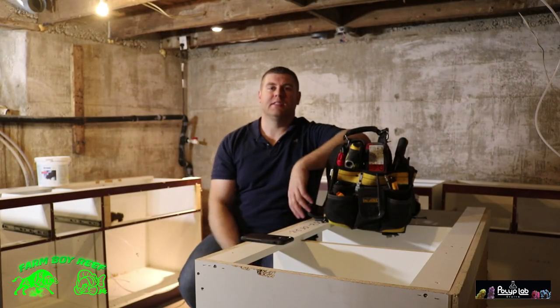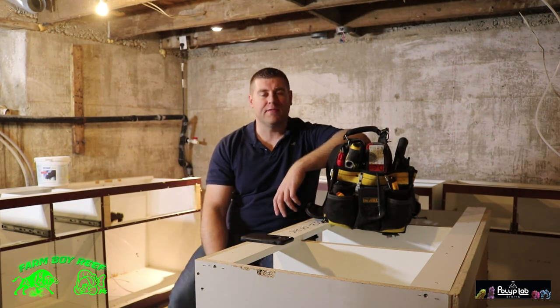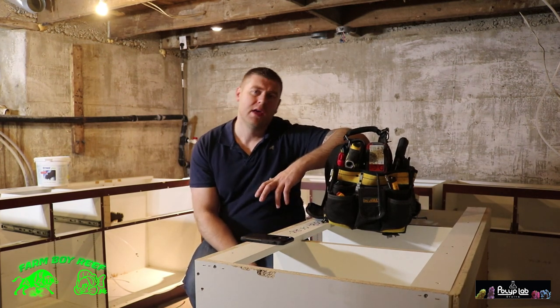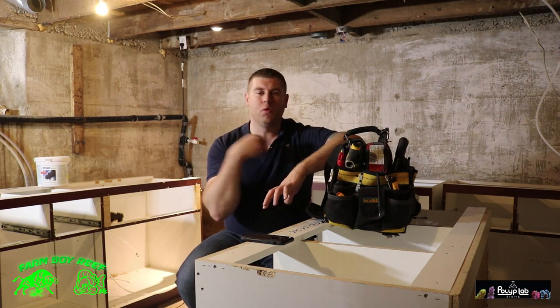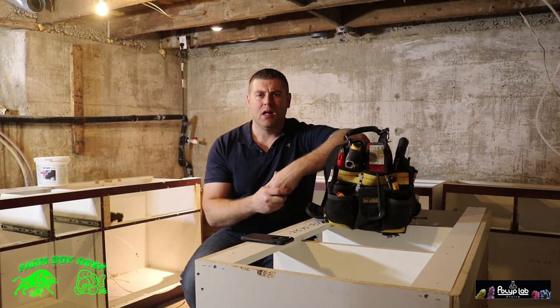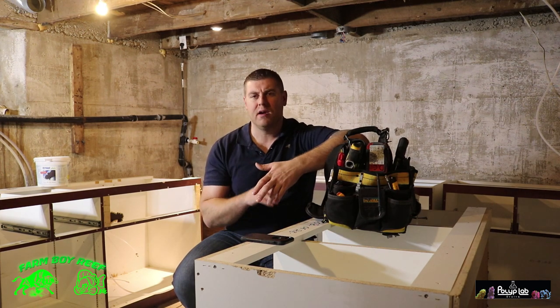Hey Farm Boy Reef, how's everybody doing today? On this episode we're going to be working on the Phoenix 700 new fish room. I'm going to have this one in the basement, just like when I had it on my 220 gallon beast tank. That room was a little smaller, but this one I'm going full three walls around. I want it to be very comfortable, very practical — a nice clean place that you want to enjoy.